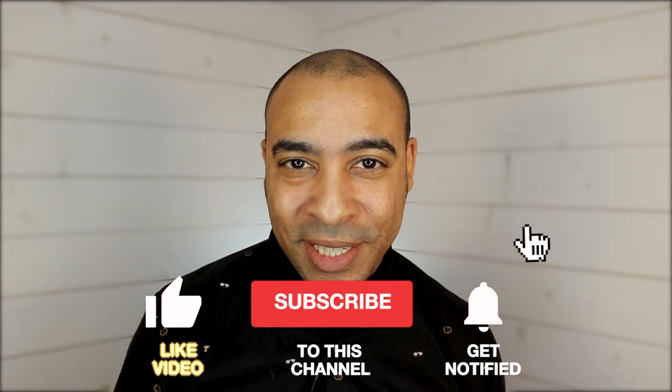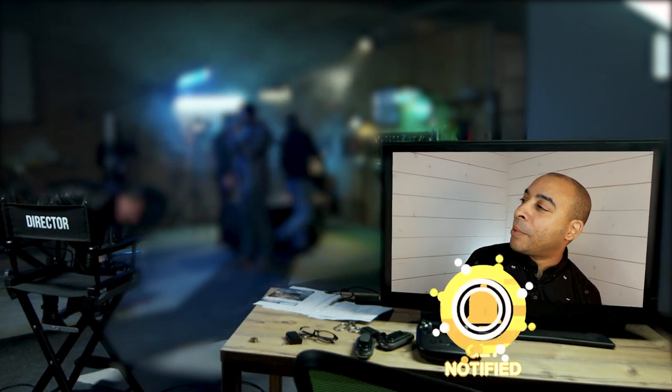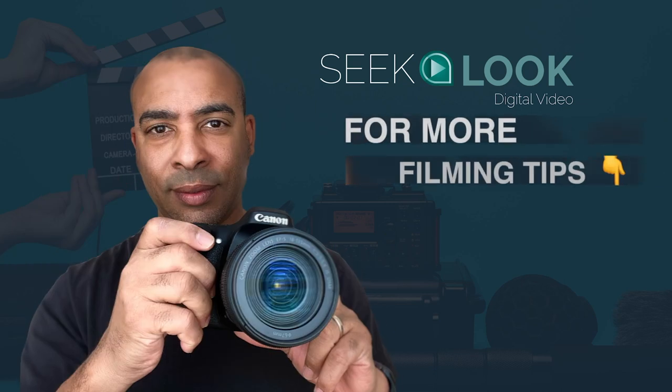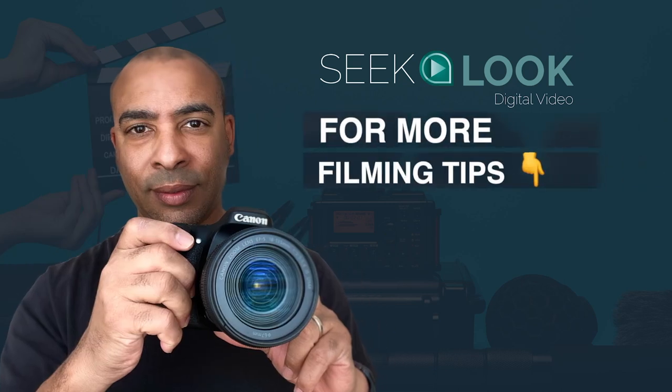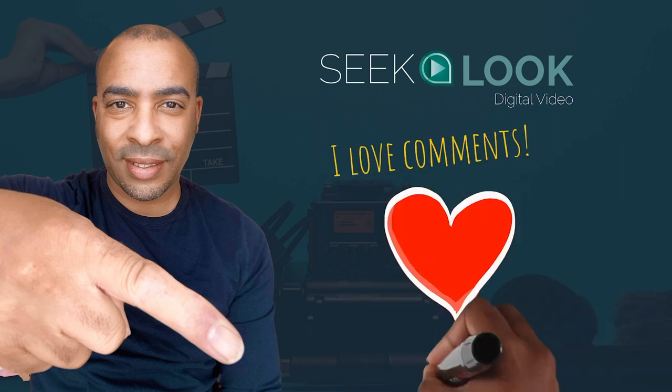If you liked this video then please subscribe for more. I'm all mic'd up, ready to go! See you soon. For more filming tips check out this playlist, and remember, subscribe below and leave a comment.